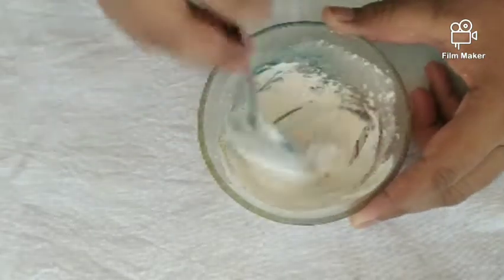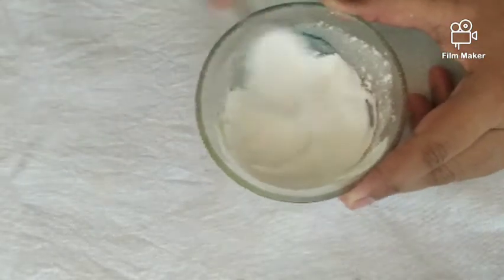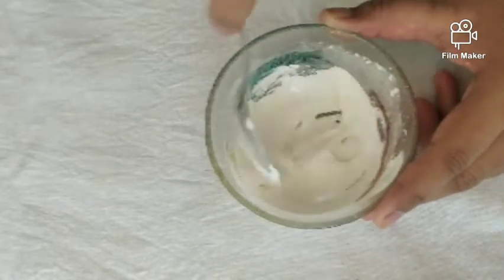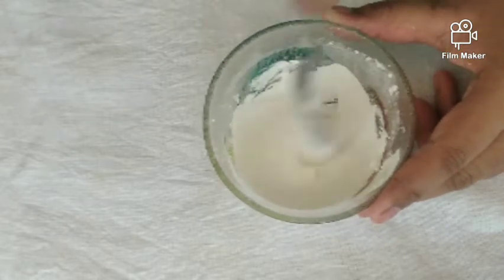Next, we add a spoon — or a spoon of it. Mix it until it comes together.